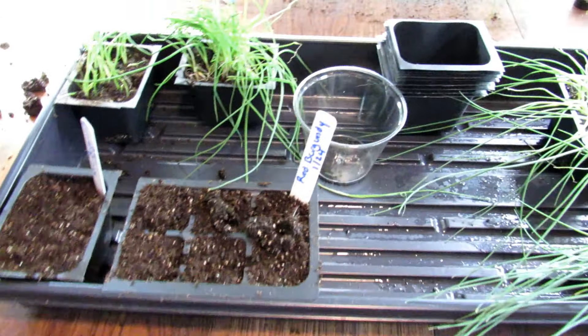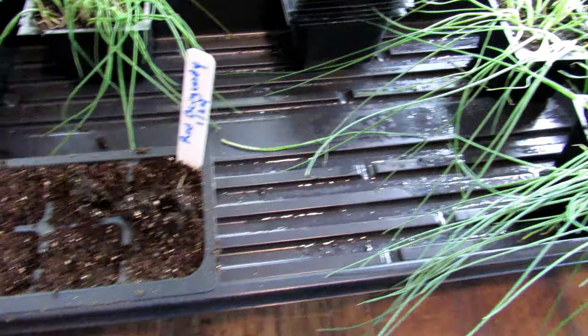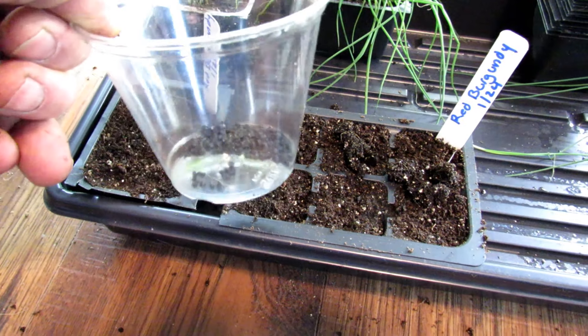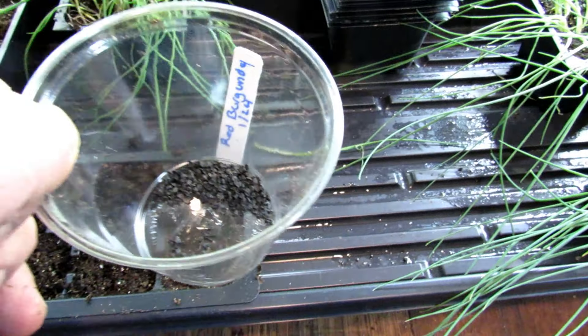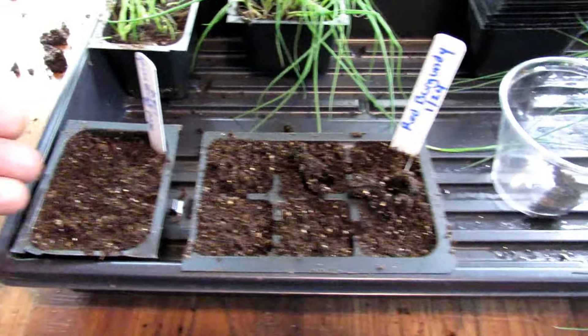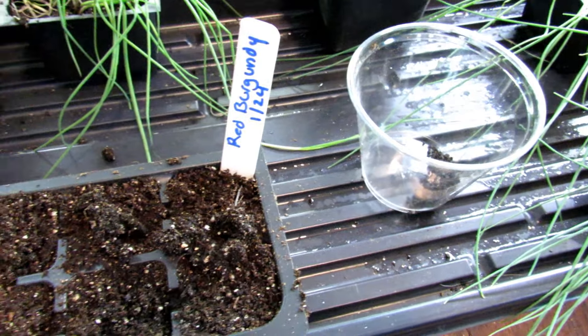I'm going to plant Red Burgundies. The seeds are pretty large. If you can't find these containers in something like this size, go ahead and get 8-ounce cups and make sure you poke a hole in the bottom, because we water our plants from the bottom and you always want your containers to have drainage. In a container about this size — the size of that cup — you really want to put in probably 20 to 30 seeds.